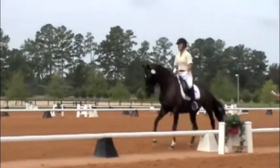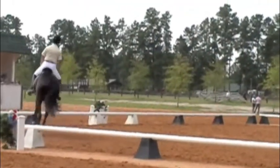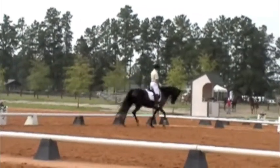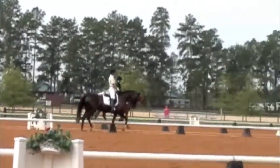C, working trot. B, circle right, 20 meters, and rising trot, allowing the horse to stretch forward and downward.